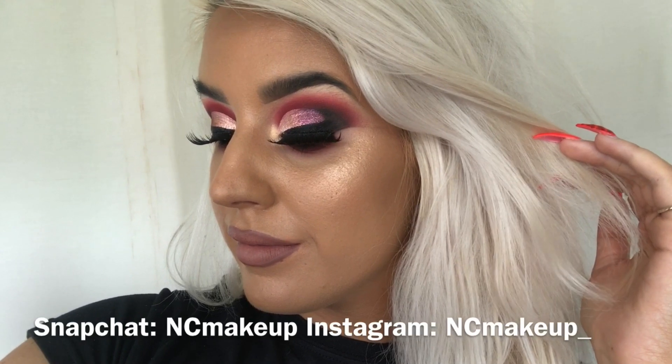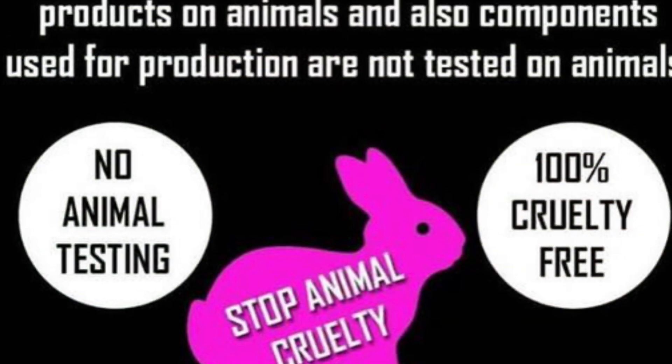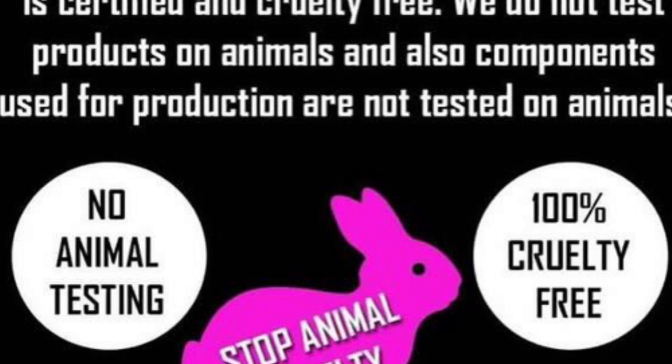The brushes and sponges are available in store and online now. And don't forget that this is a cruelty-free makeup brand, something we're super super proud of here.